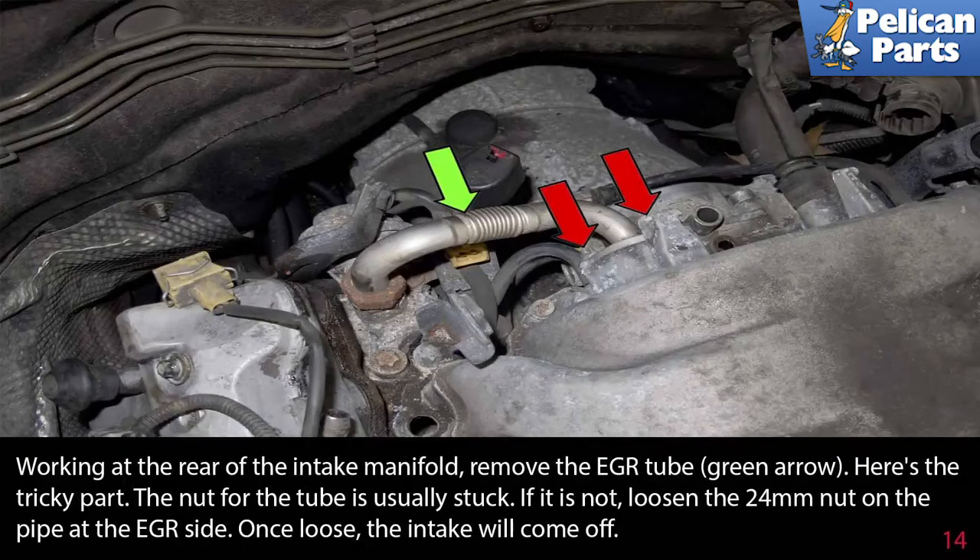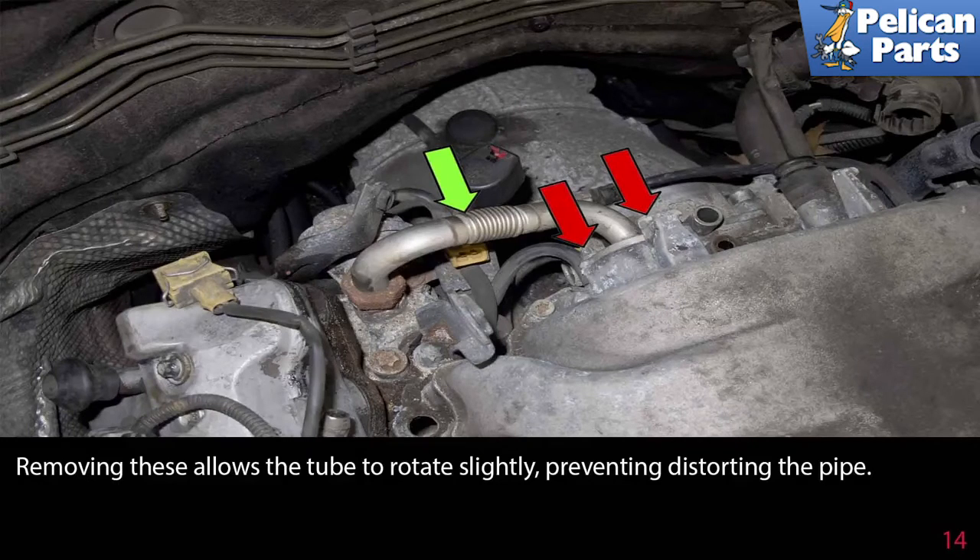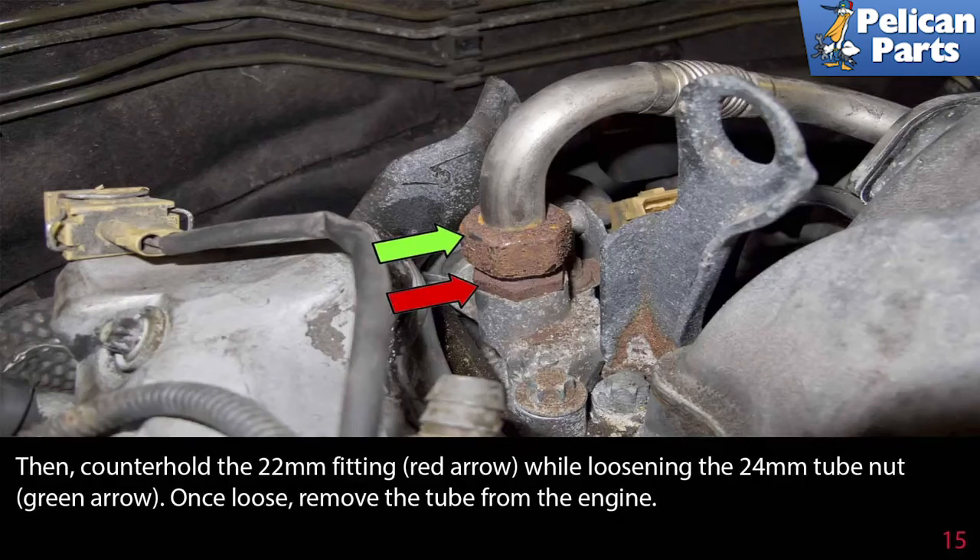Working at the rear of the intake manifold, remove the EGR tube, indicated by the green arrow. Here's the tricky part: the nut for the tube is usually stuck. If it's not, loosen the 24 millimeter nut on the pipe at the EGR side and the intake will come off. If it's stuck, you're better off removing the fuel injectors first to allow better access to the fitting on the EGR manifold. Start by removing the fuel injectors and see the link at the end of this video for instructions. Then remove the two E-10 inverted torque fasteners as indicated by the red arrows. Removing these allows the tube to rotate slightly, preventing distorting the pipe. Counter hold the 22 millimeter fitting, indicated by the red arrow, while loosening the 24 millimeter tube nut, indicated by the green arrow. Once loose, remove the tube from the engine.